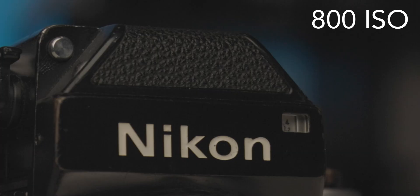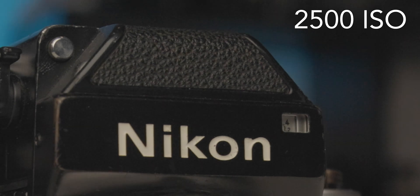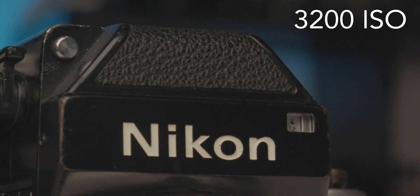Looking at 800 ISO, it has what we would expect from a native ISO. Flicking over to 2500, you can see that it is quite a lot noisier than 800 ISO. Then when we turn it over to 3200 ISO, the shadow noisiness cleans up considerably — which is great to know that it also happens in a real-world test, not just with a lens cap and cranking the exposure. This test has been very fascinating to me personally because I shoot with these cameras every day.